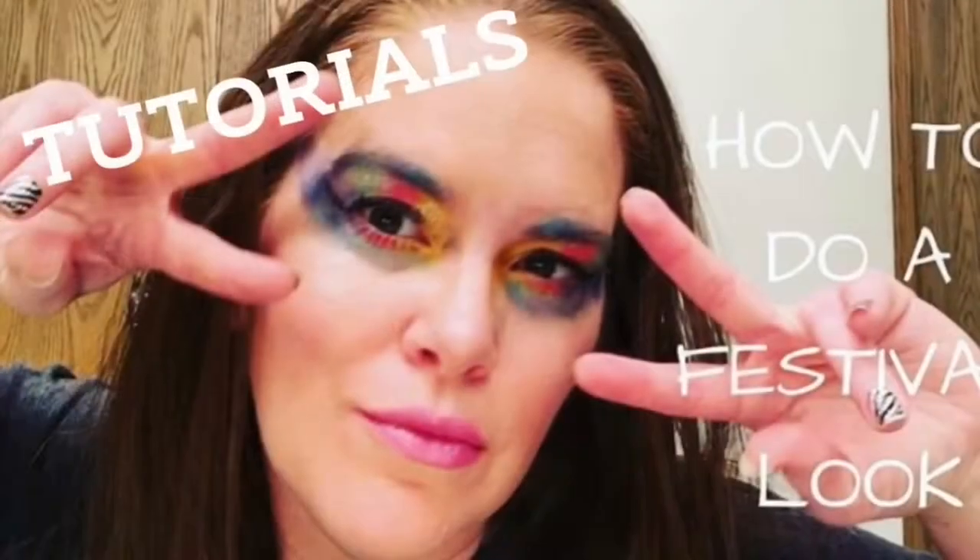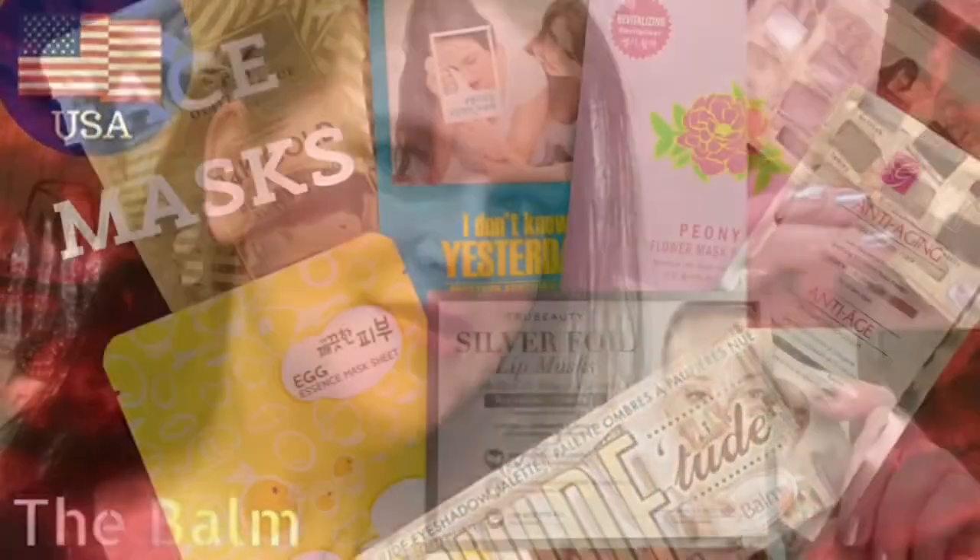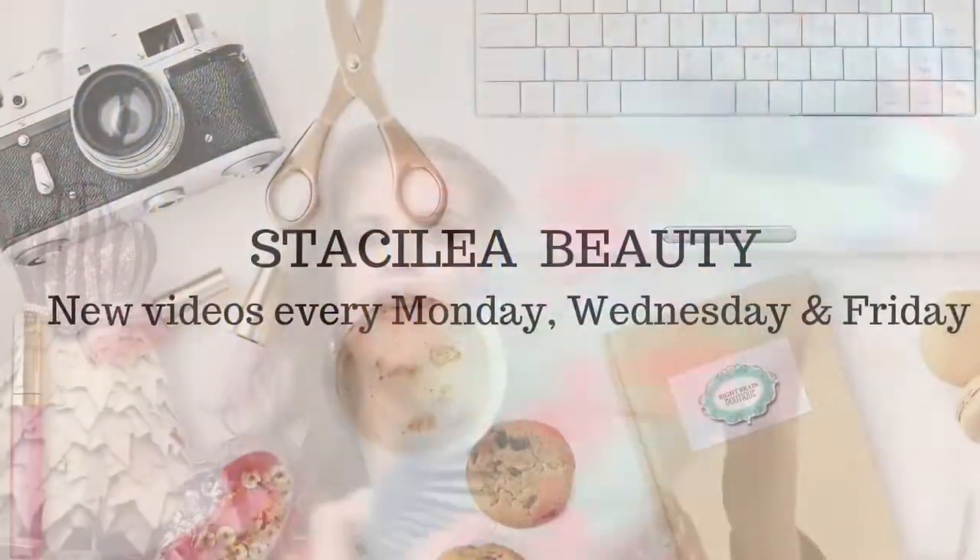Welcome back. Today I want to talk about FabFitFun, the Spring 2019 box. Here is what the box looks like and let's open it and talk about what we got inside. If you're new to my channel, welcome, and if you're not, thanks for coming on back.